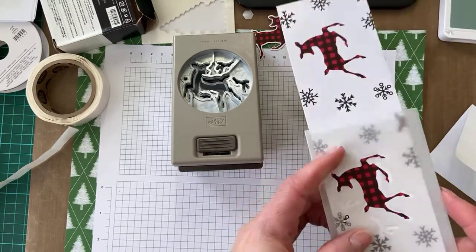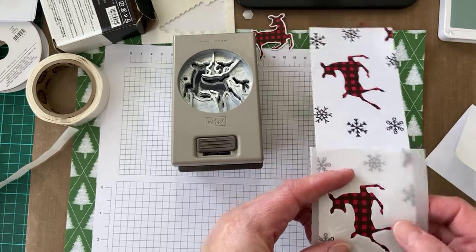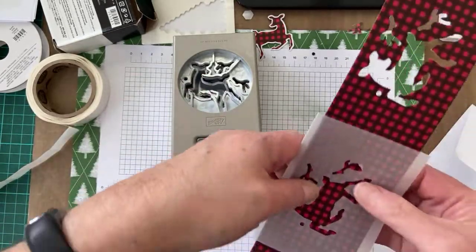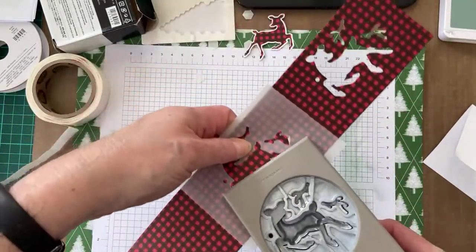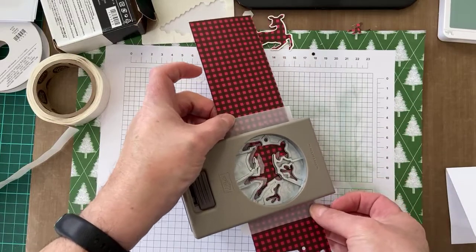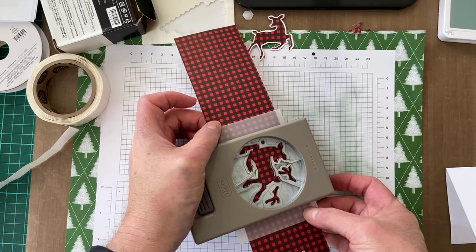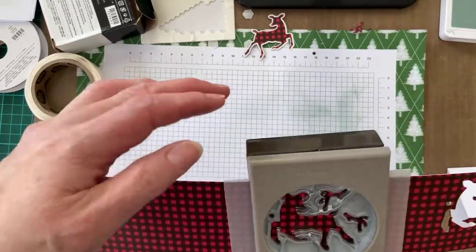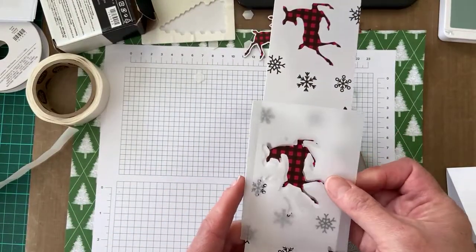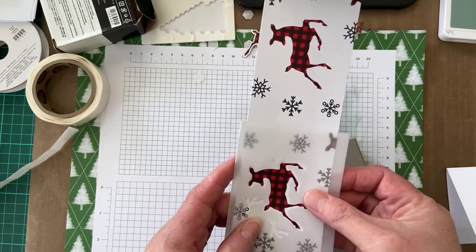It's got just a little bit of white around the deer — that's about right, so it's nicely lined up. Then I can turn that over — as long as I don't move it — and put this paper in here. I'll slide this down and put that in the punch, ready to go. Just have to be a little bit patient.